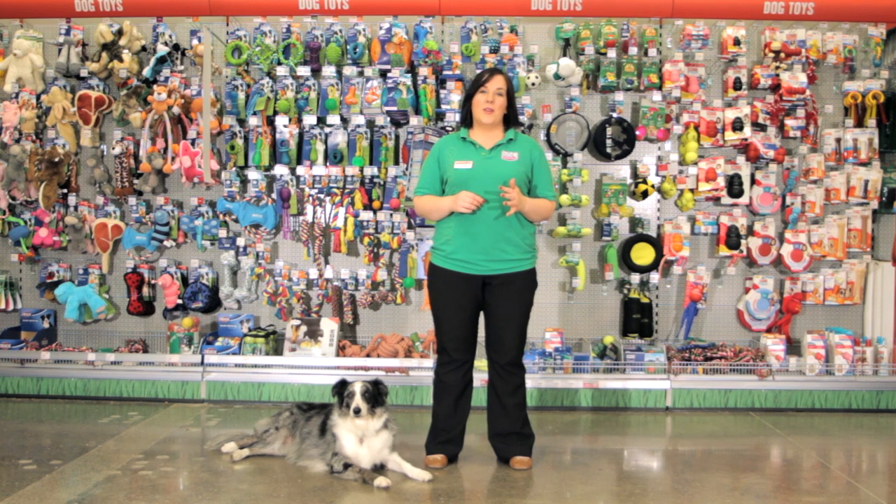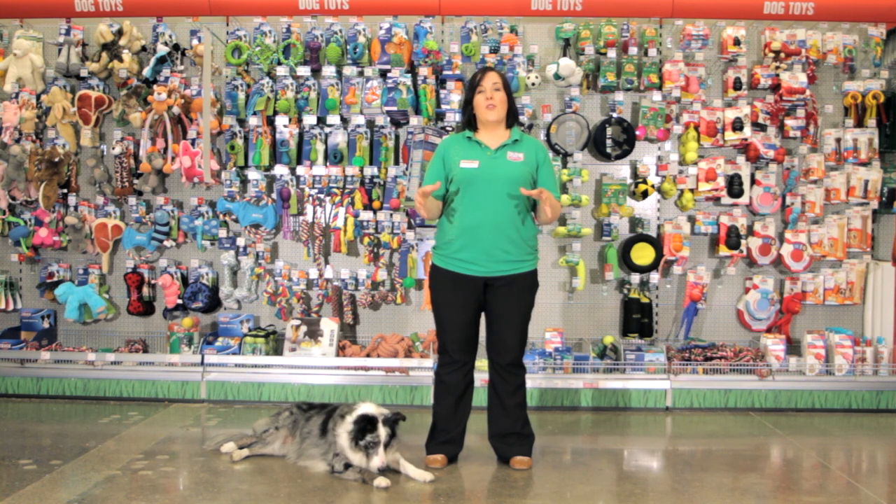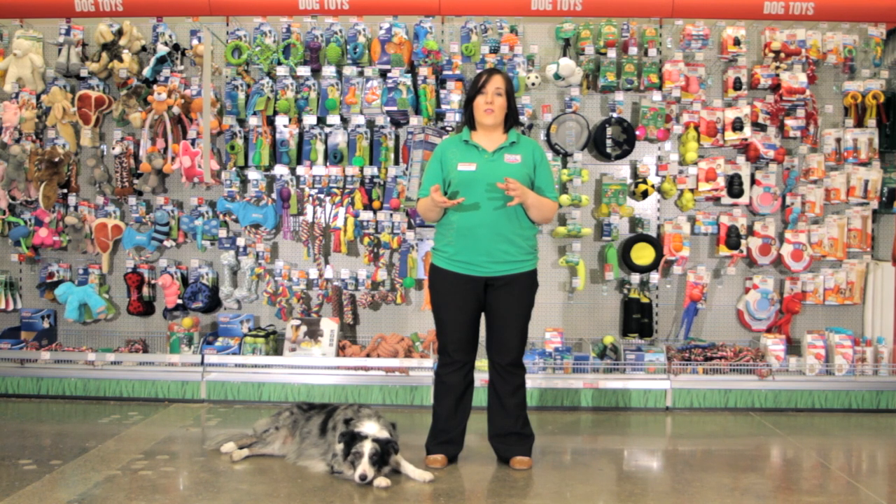Some other considerations when choosing your pet bowl are the size of your dog. If you have too large a bowl, your dog may struggle to get the food out, overeat, or walk through it and create a big mess. If your bowl is too small, you may not have enough room to give your dog all of its food, or more importantly, enough water to last the day.